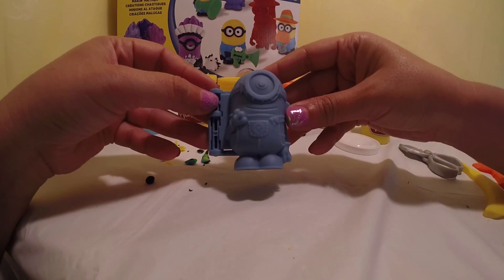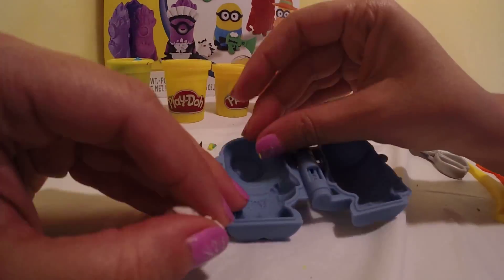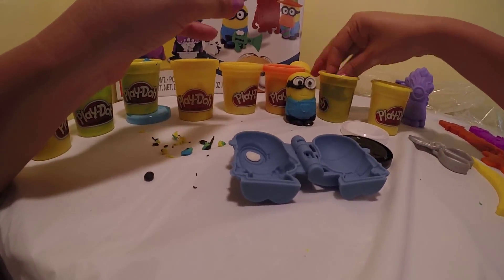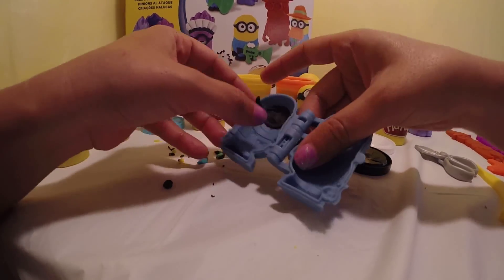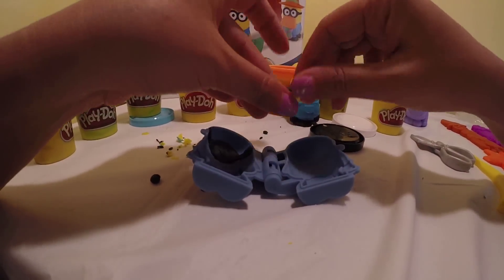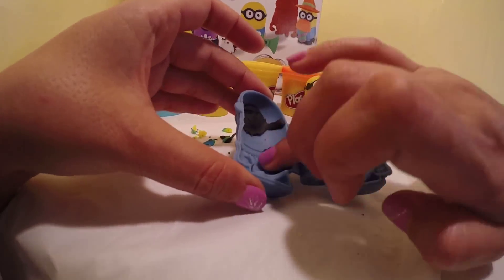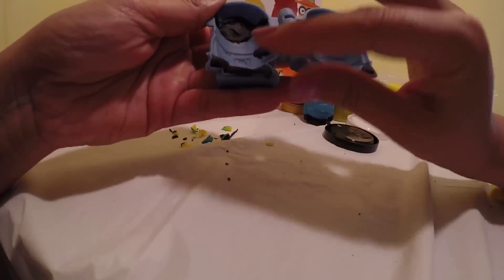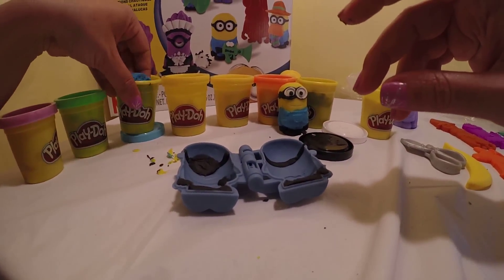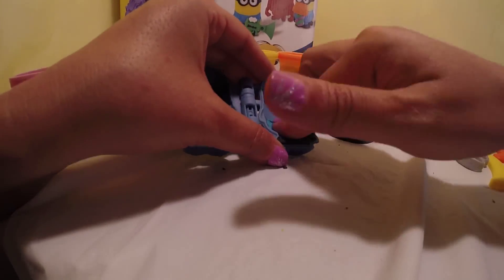Next let's do a Stuart. Let's open them up and get started. Start with the eye, then black for his goggles. That's the front part, that's the back part. Now we're doing his hands and then his feet. That's the front of his shirt.